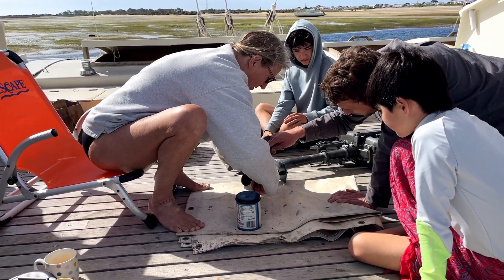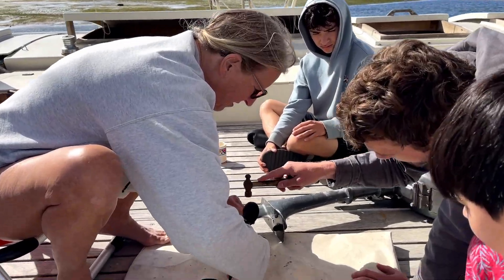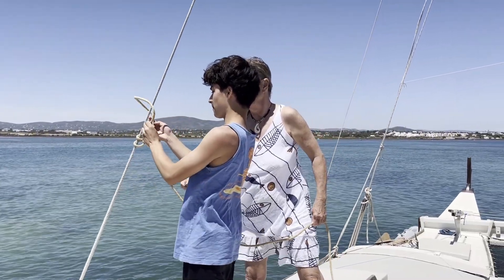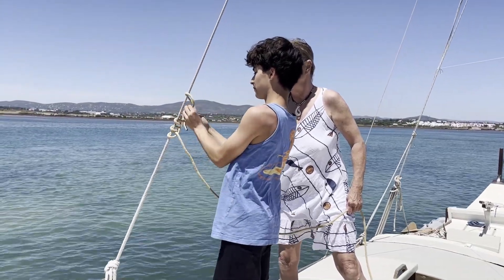She was really patient with us. Our knowledge of living aboard a sailboat is very limited, and she didn't mind taking the time to teach us some of the basics that we probably didn't know — things we probably should have already remembered from previous sailing classes.